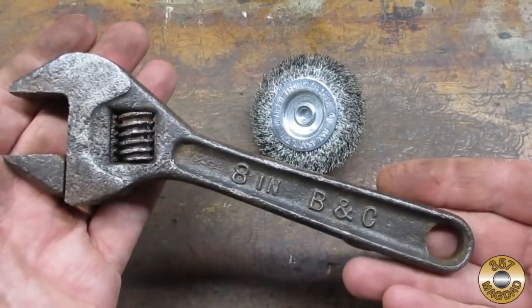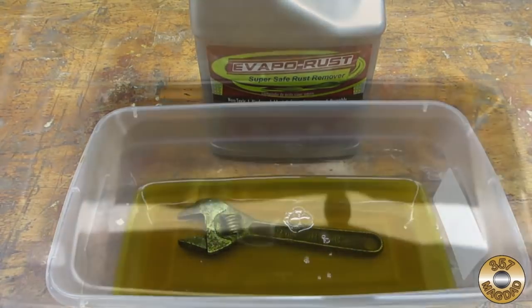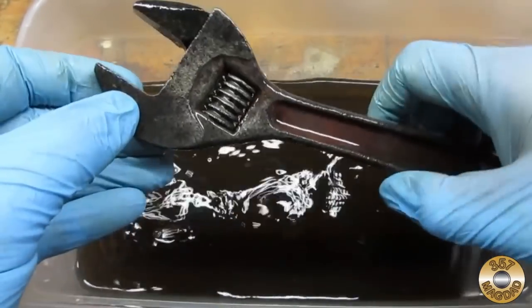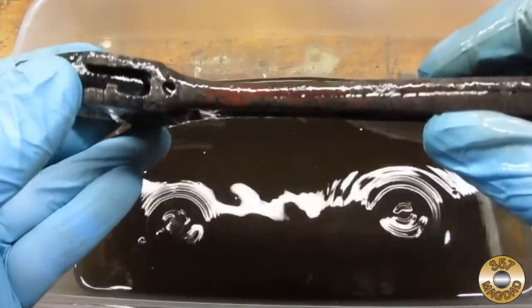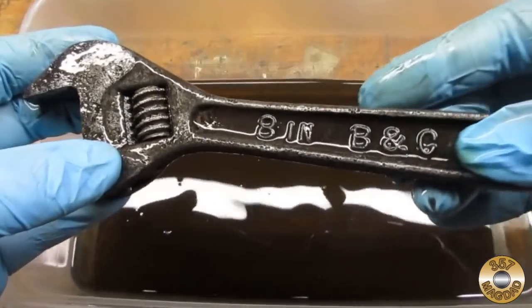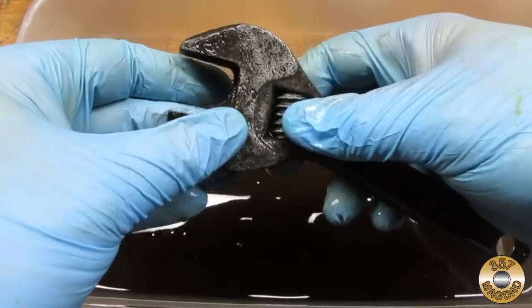It was still stuck. I soaked it in vapor rust for 24 hours. It removed more of the rust, but it was still stuck.